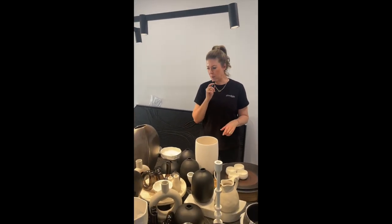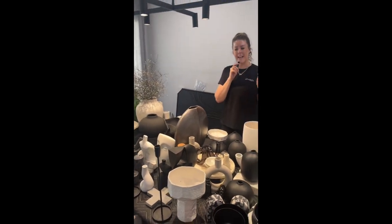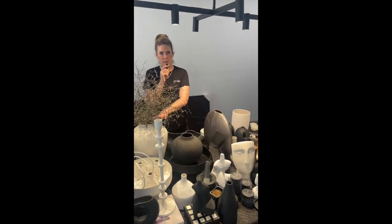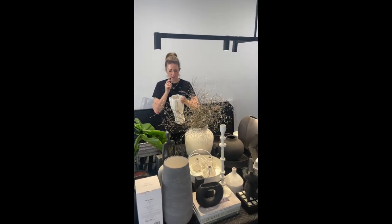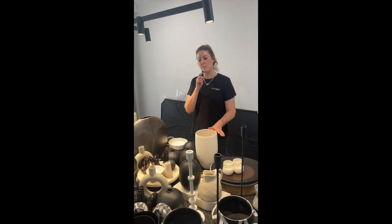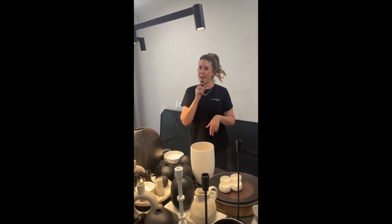That also applies to our styling elements. We always include objects of different shapes, heights, and sizes. Right now you can see we have large objects, different shapes and sizes, smaller objects, and linear type shapes. This balances out our styling clusters. Whenever you're buying your styling elements, remember to mix it up with your shapes, sizes, and heights. Part two will show you how to do it.